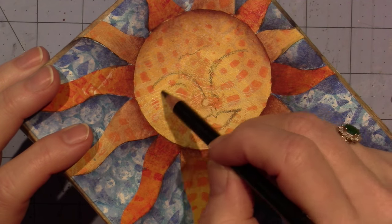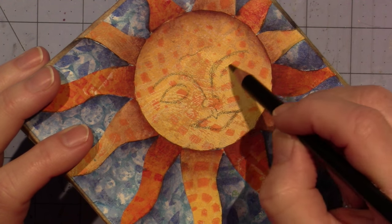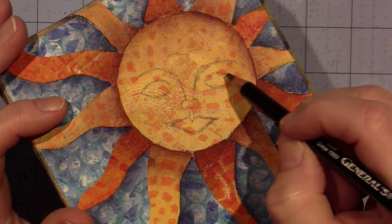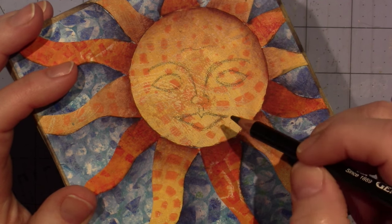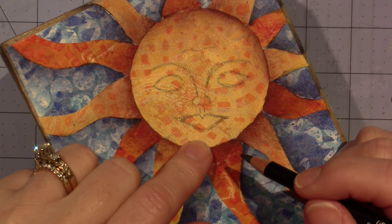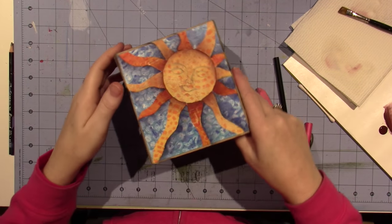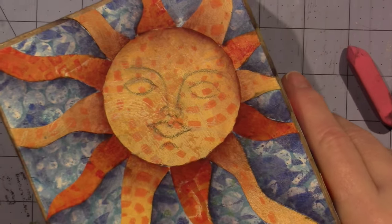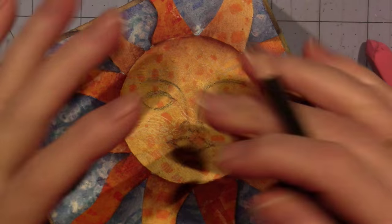I just try to do my best and get them even because it looks weird when your eyes are uneven. It's a little low because now I don't have room for a chin. I erased it and moved it up a little bit. I'm going to show you a really easy way so you don't panic thinking you can't draw. I moved it up a little bit so I could just fit a chin — I like it better that way.